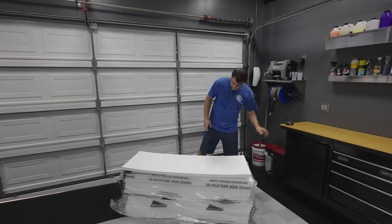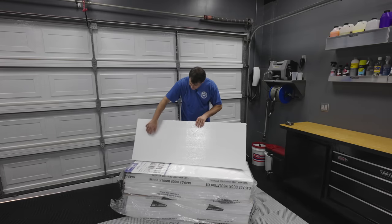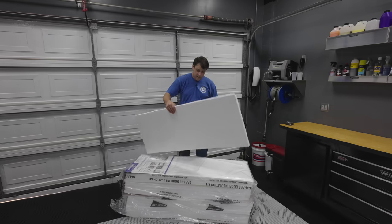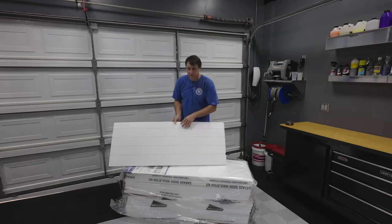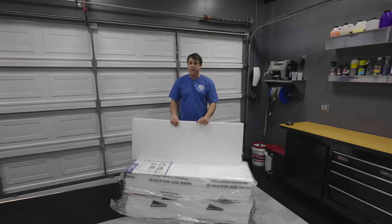One thing I like about this particular product is it has a nice shiny smooth finished edge that's gonna be easy to wipe down. It's not gonna get dirty, and it has these ridges on the inside which makes bending the panel really easy when it comes time to fit. Without any further delay, let's get this door all insulated up and get it cooled down and quieted down in here.